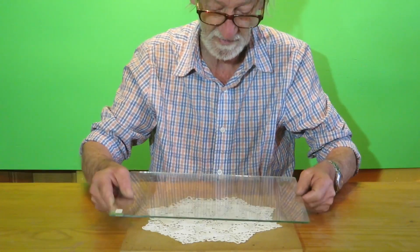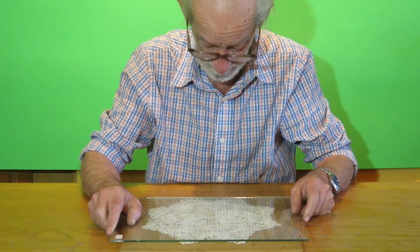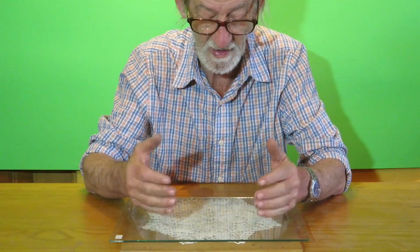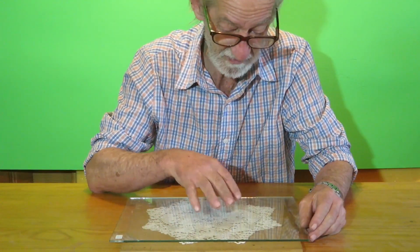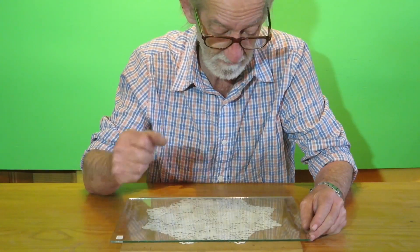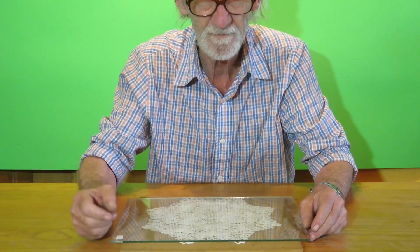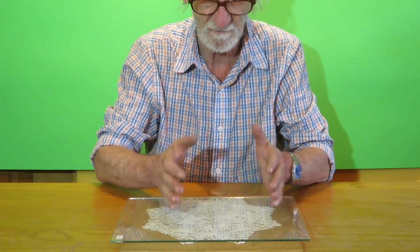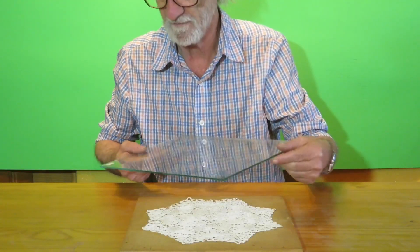Then we place on top of it a pane of glass to keep it in that position while it dries. In this case, it took 24 hours and dried perfectly well. That should be enough to keep it in the form it should have.